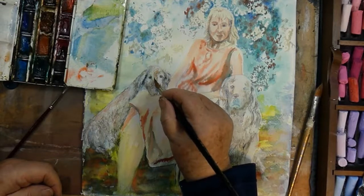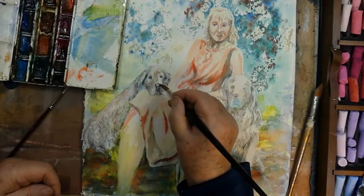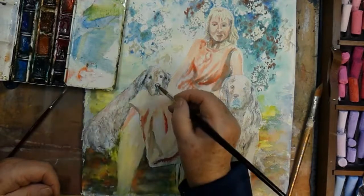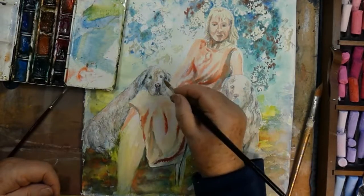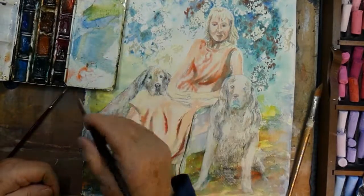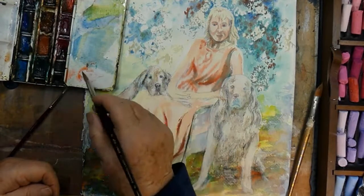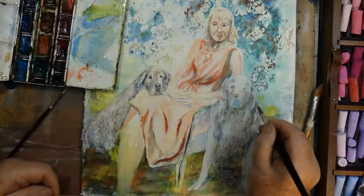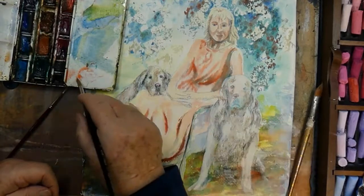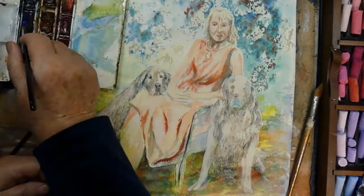I'm using Cobalt Blue and Cadmium Orange as my main colours. The Cadmium Orange has almost a reddish, orange-red tint — it's not a yellow-orange. It's just ideal for this work. I'm really enjoying putting these dogs in; I'm glad I made that decision. I think because I know Carla well and I know these dogs well, that's part of what really helped me visualise the dogs in the scene, and I knew that it would work.